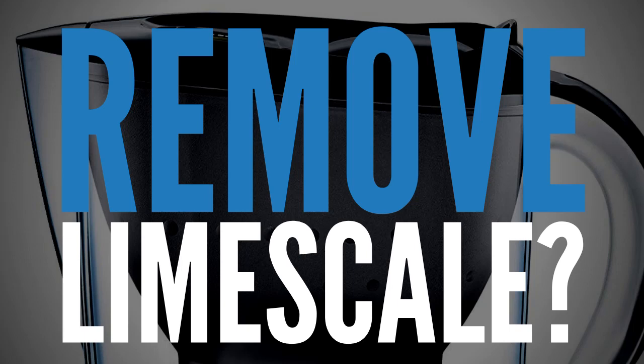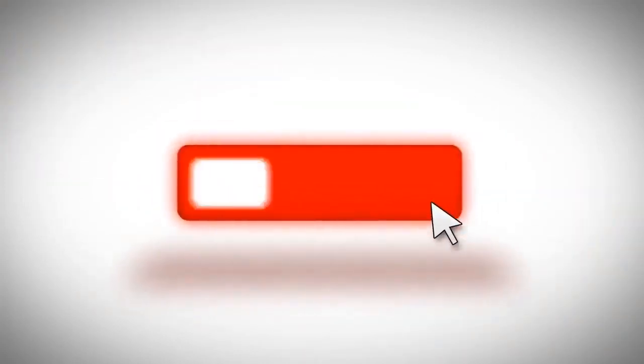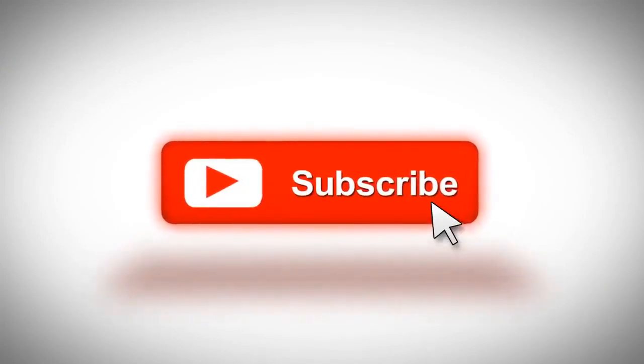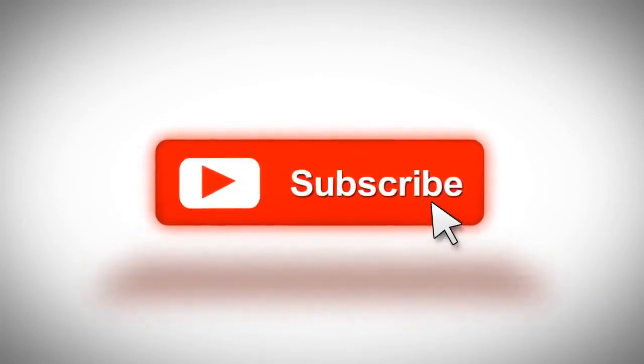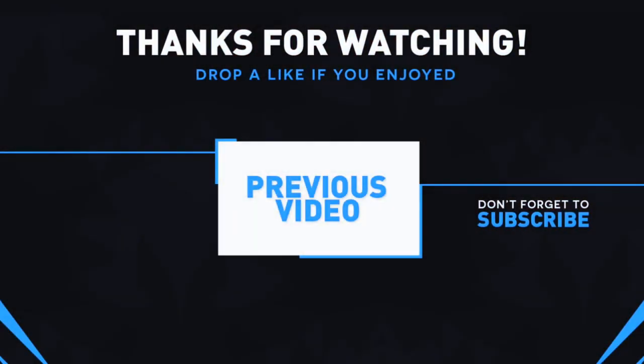If you want to support my channel, please smash that like button and leave me a comment below, because I'll be online all day answering any questions you have related to the topic of this video. If you want to keep in the loop with all the latest tips, tricks, news and reviews of the UK's most popular home and garden products, subscribe to the channel and hit that notification bell so you don't miss out. And last of all, to check out the top 10 best water filter jugs as recommended by people in the UK who have actually bought and used these products, check out the link in the video description below.